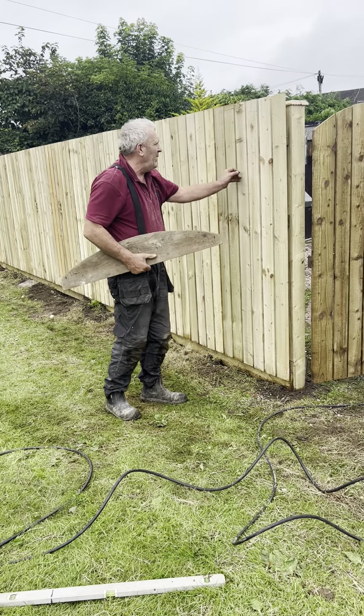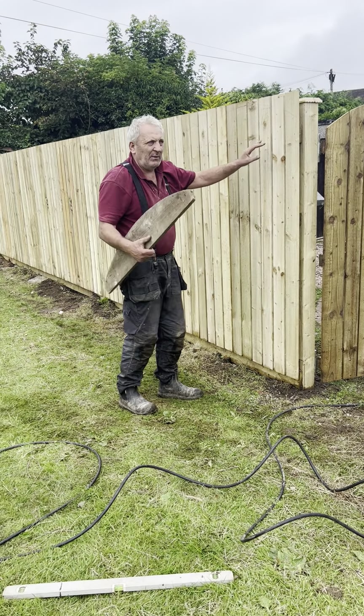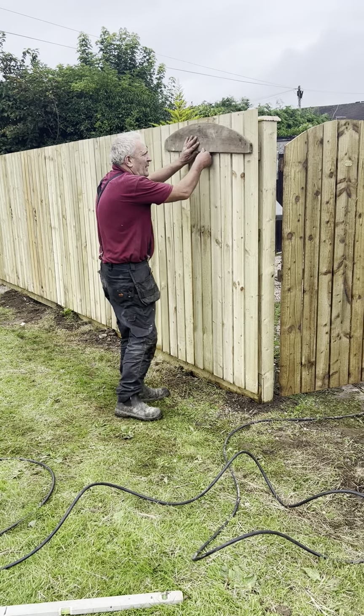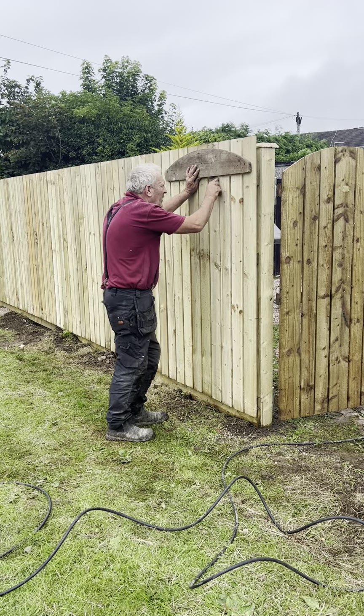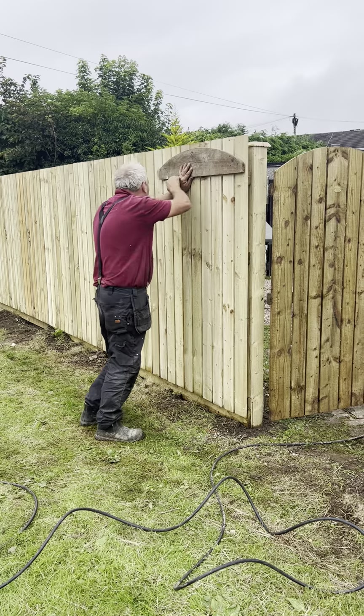There are a lot of people, there are other ways to do it, but this is the way I do it — it's worked for me for all these years. So what you do is, you put that there and you use your rail there as your line for that there.